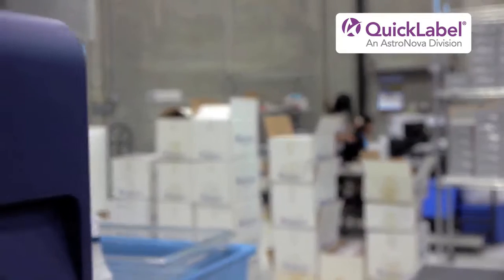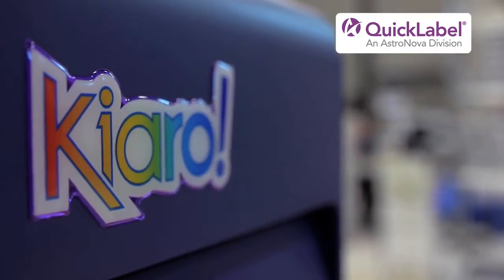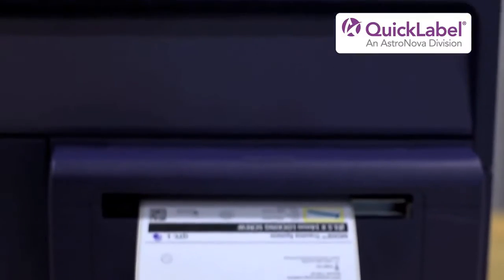After having these difficulties, they were hesitant to believe that Chiaro could be any better. We took on the Chiaro label printer and we had a trial period with it, and we found that it printed our labels perfectly and so we kind of fell in love with it.